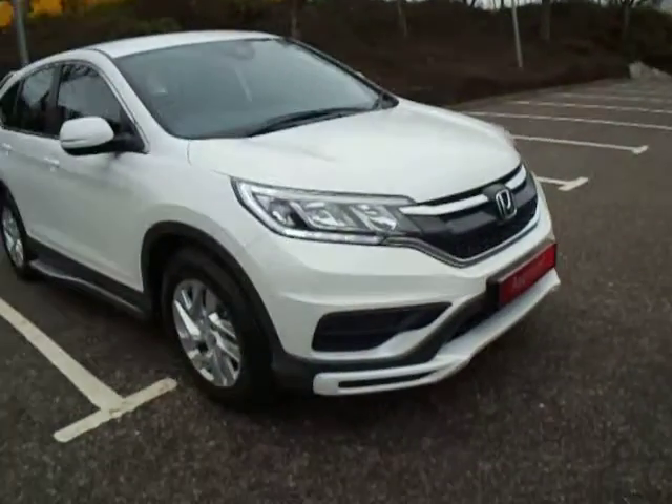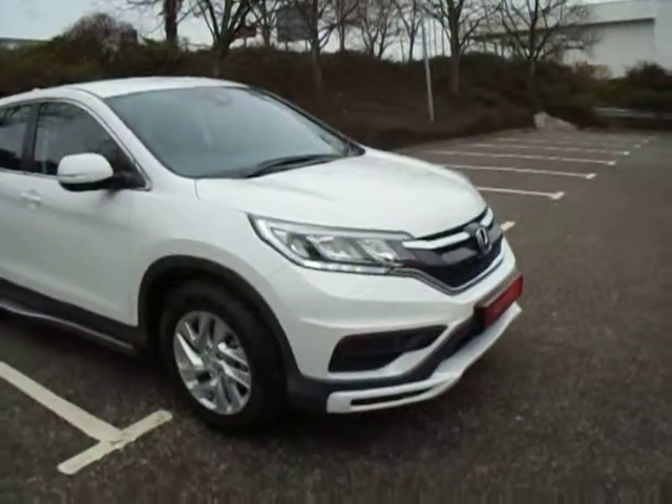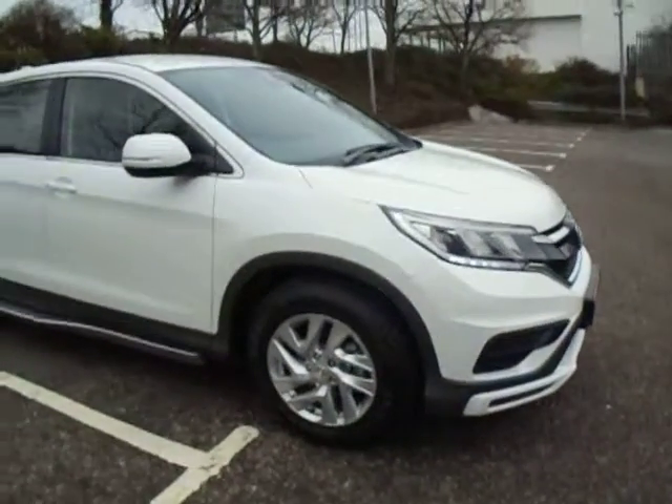This vehicle is a 1.6 litre diesel and it's also a manual. It comes in the lovely white orchid, and due to the registration it is £140 a year to tax.